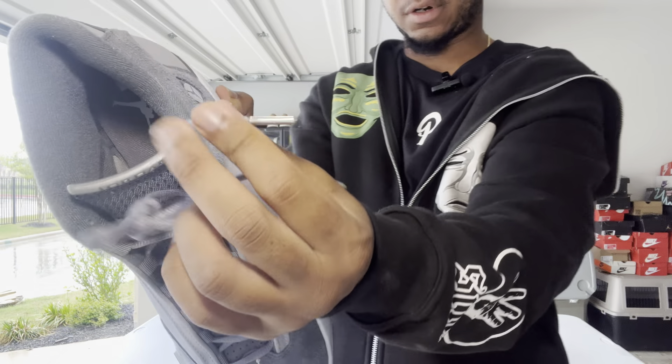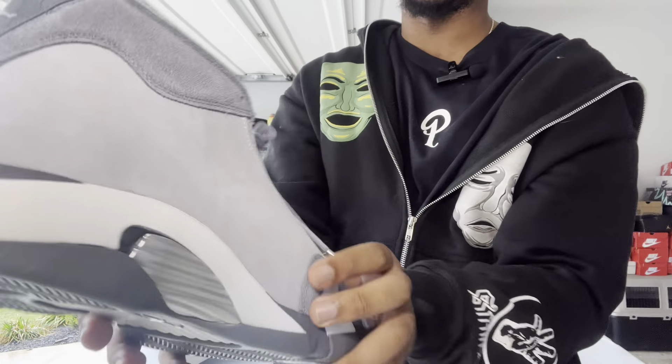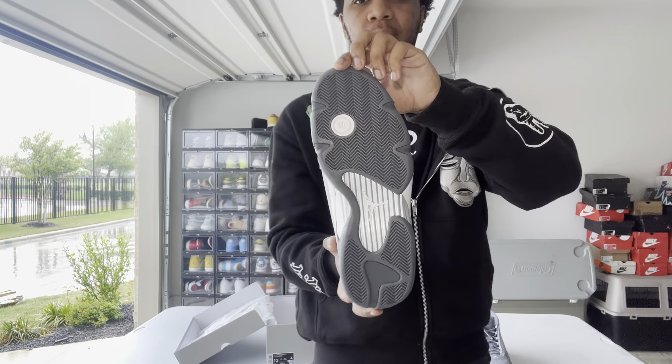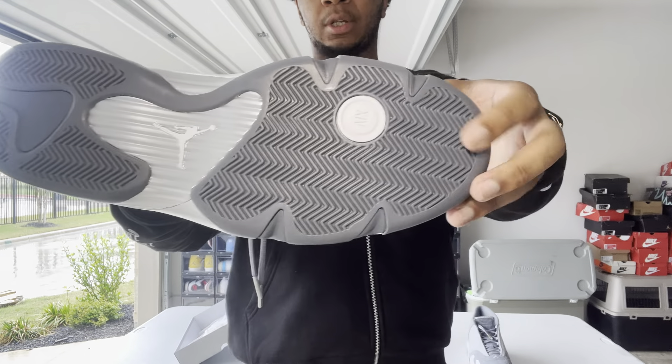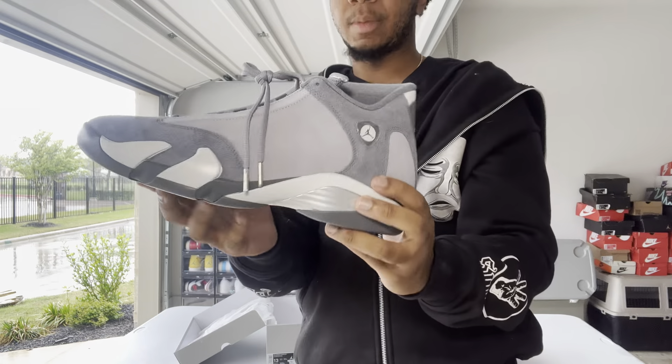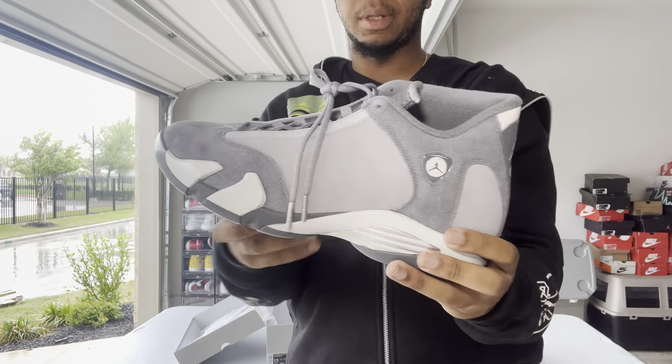Those details are pretty cool. Then you have the white jumpman on the toe box and more chrome aglets — I learned that word from Phineas and Ferb, those little tips are called aglets. The chrome aglet is a nice accent off of the gray. Looking at the bottom of the sole, it's a pretty basic sole — white jumpman and the extra bubble right there.